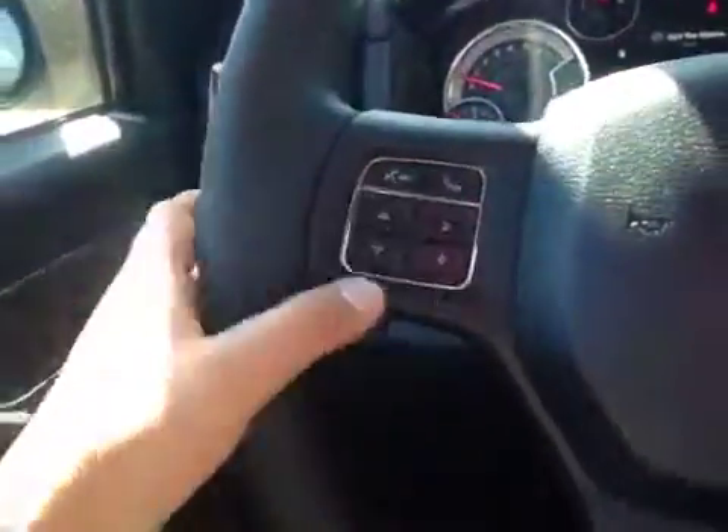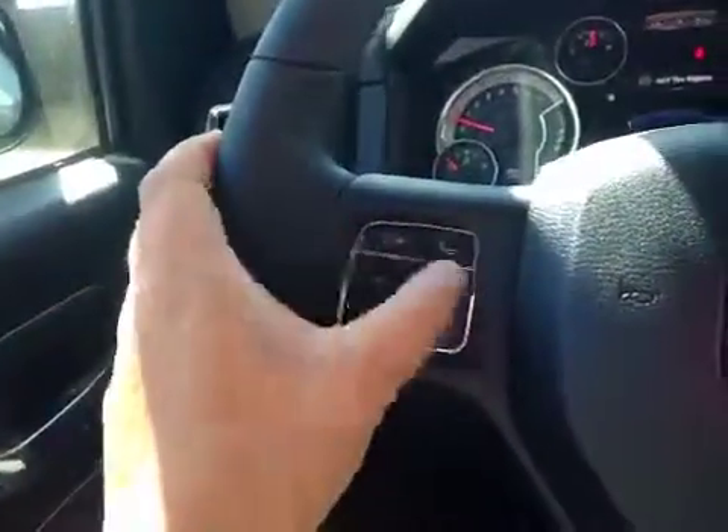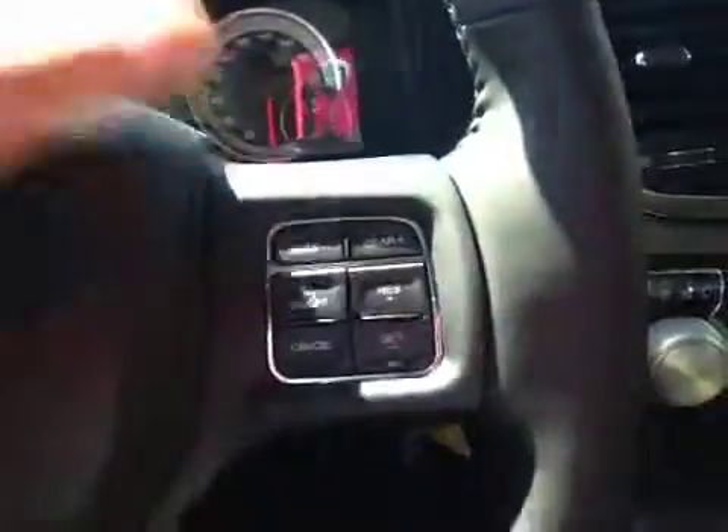Here's your dash. On this leather wrap steering wheel we have your stereo sound system controls just behind, your Bluetooth right here, and your cruise control.